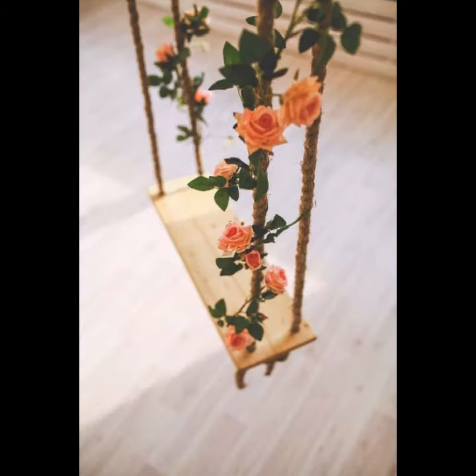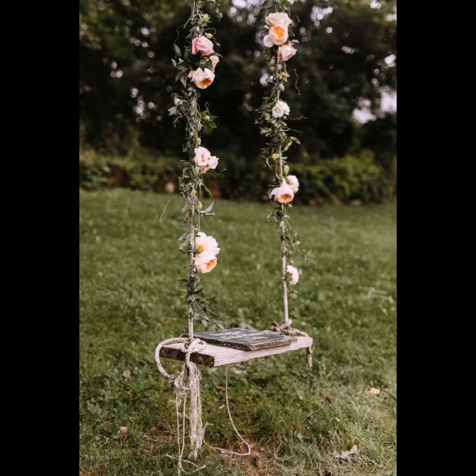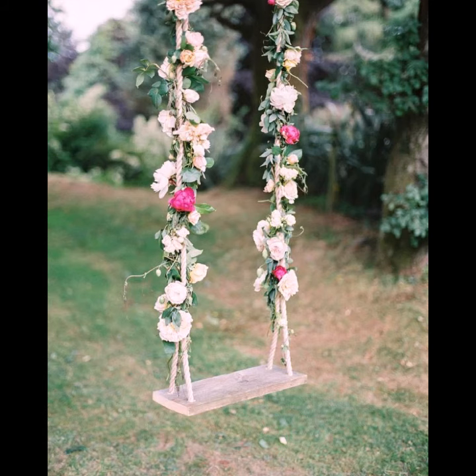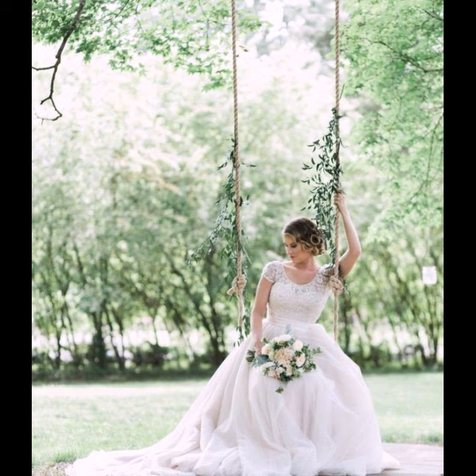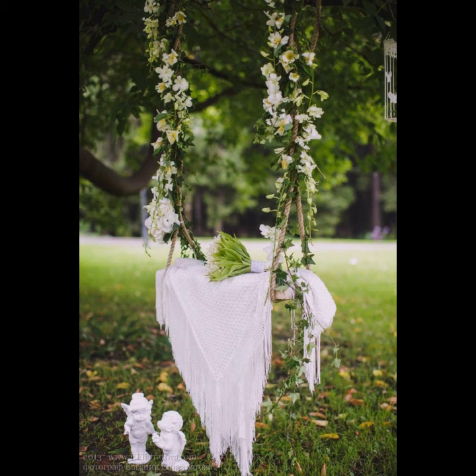I hope you like this collection of cool swing decoration ideas in this video. If you want more ideas and designs about swing decoration, please see my videos on my YouTube channel. If you have any questions, please tell me in the comment section — I am always available for you. Thank you for your support. I pray for your health and wealth. Remember me in your prayers and don't forget to see my videos regularly. Take care and goodbye.